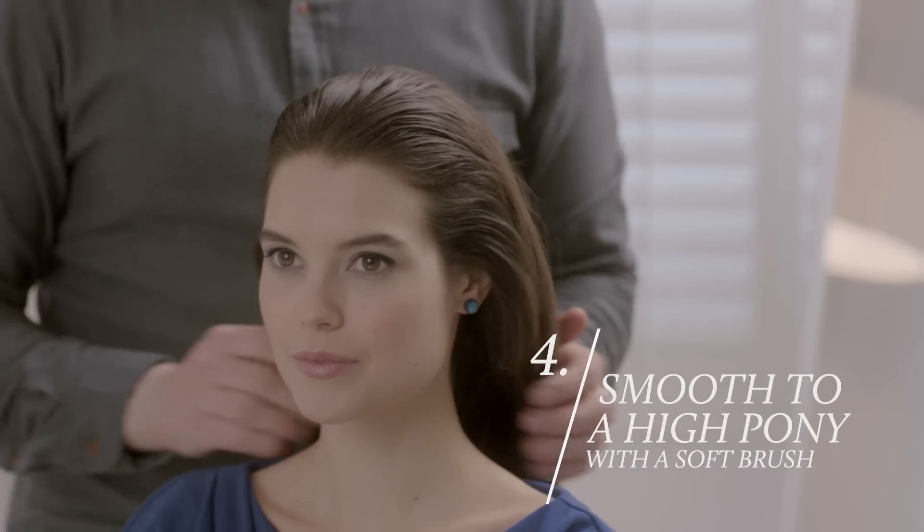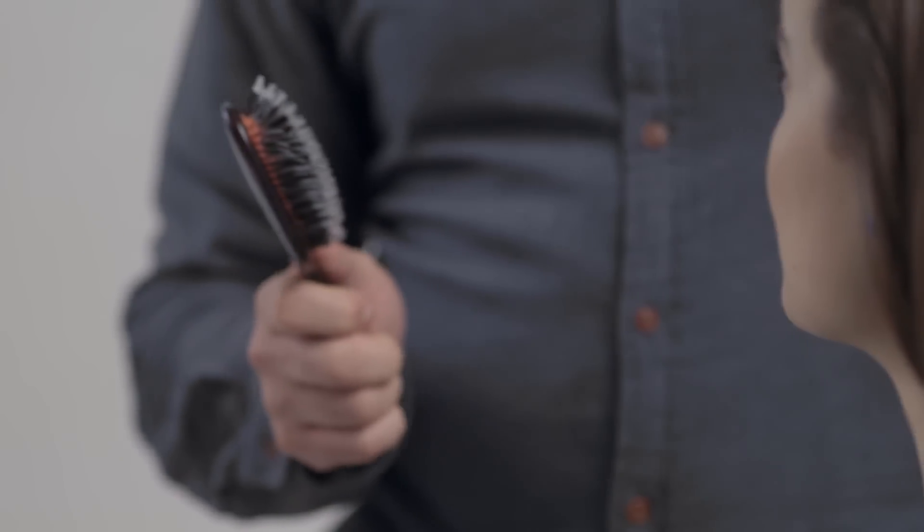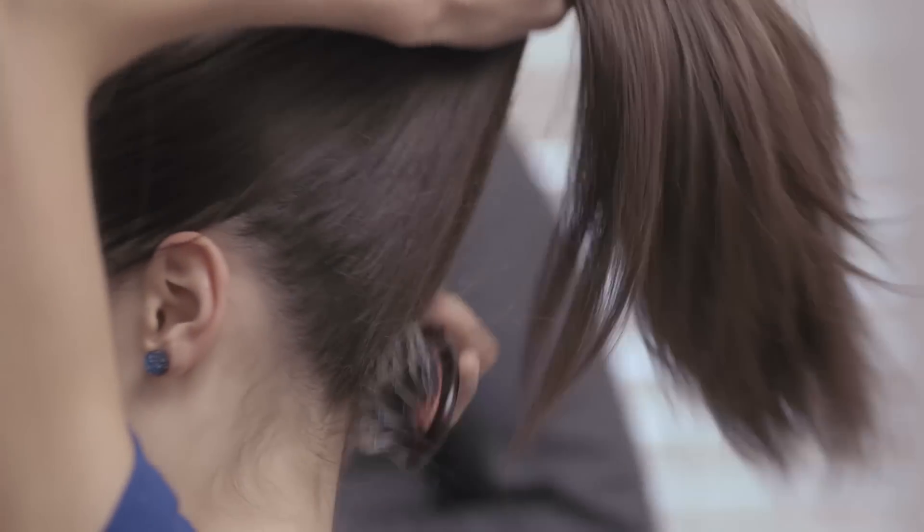Now that the hair's cooled, we're ready to do the ponytail. So I'm going to have you take a soft bristle brush, and we're going to create a ponytail on the crown of your head. And then we're going to secure it with the elastic.